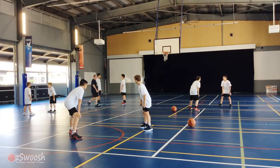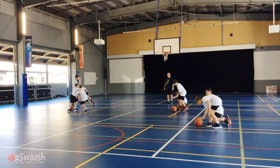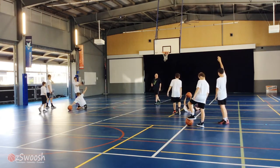You guys ready? Ready, set, go. Five, four, three, two, one, zero. Who got the ball? Five star jumps for the losers.